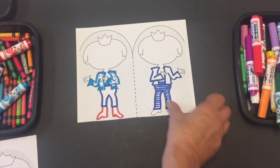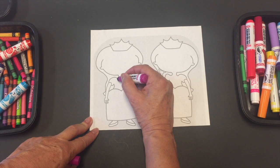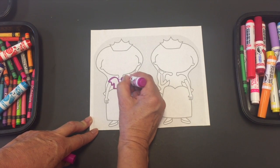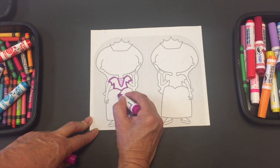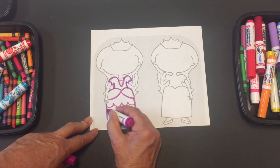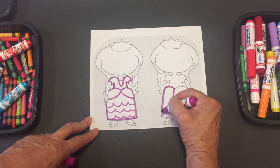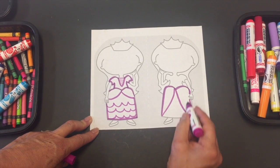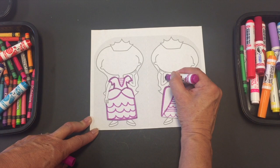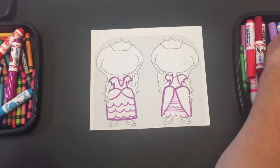Pretty good! Now let's try the princess. Making gowns for princesses is a lot of fun. You can make the top part one way, add necklaces, and then the gown can be short like this. You can choose to make waves to make the dress layered, or make the gown a different style. You can make lines or waves, or even a little vest instead of a blouse. You can always pick different colors.